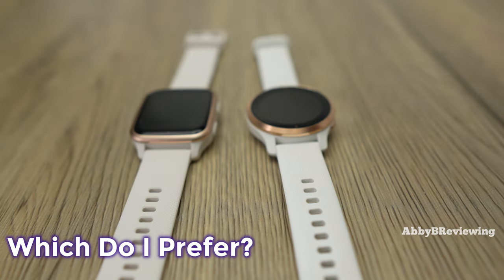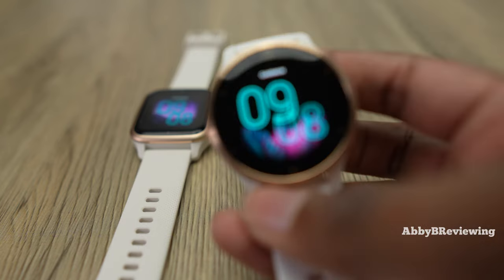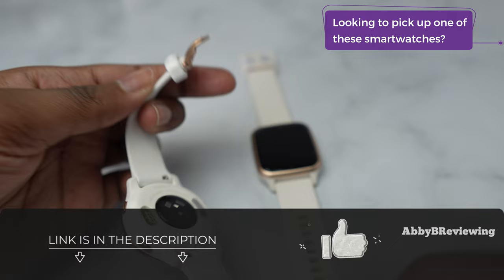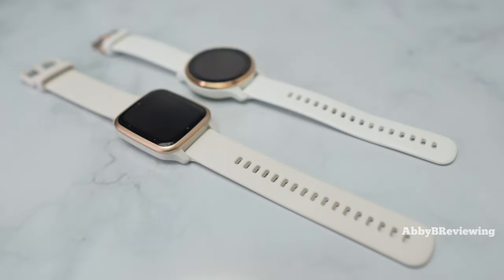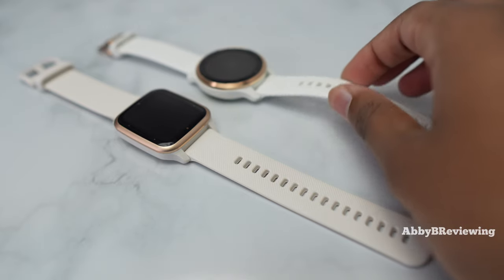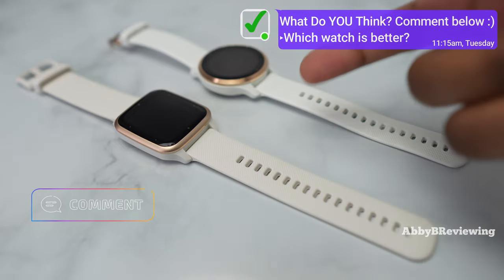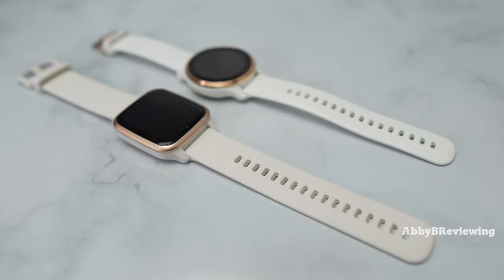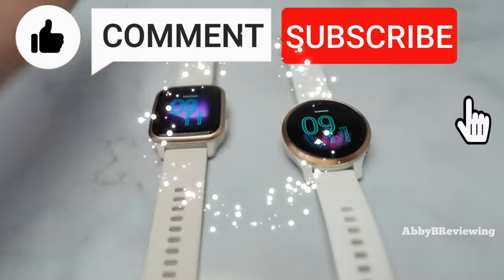As for my personal preference, I definitely prefer the Garmin Venue 2S. I prefer the circular watch face design, the extra metal accents, and the slimmer band. I also like that the Venue 2S can track more activities and that I can track floors climbed and altitude. Which smartwatch would you prefer — the Venue SQ2 or the Venue 2S? Comment below, I'm interested to hear from you. That's all for today, and if there's anything I missed just drop a comment below. Thanks for watching — make sure to like, comment, and subscribe!